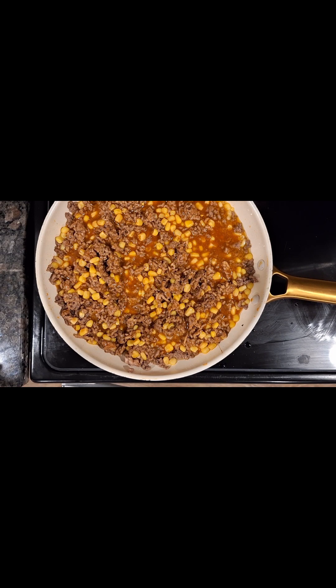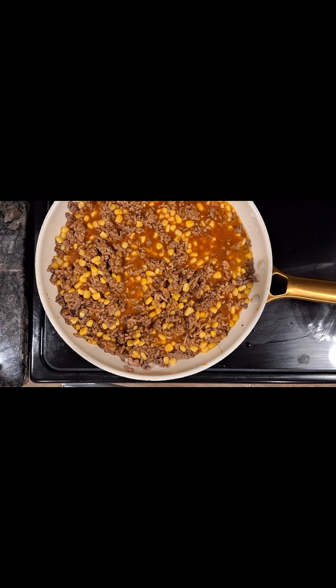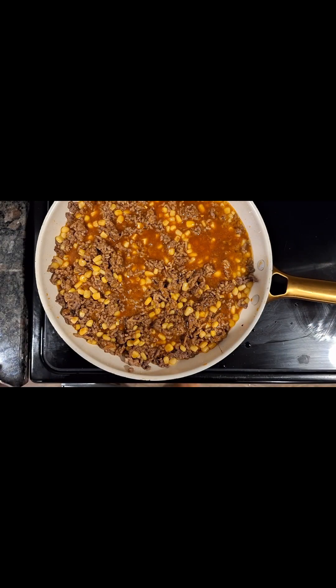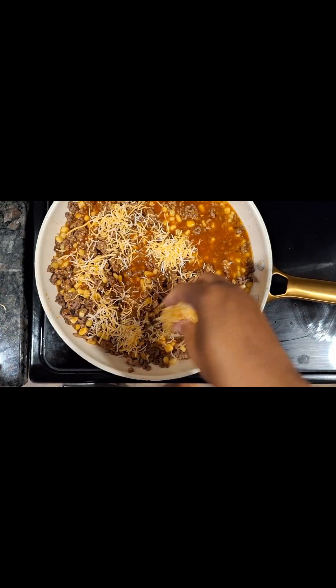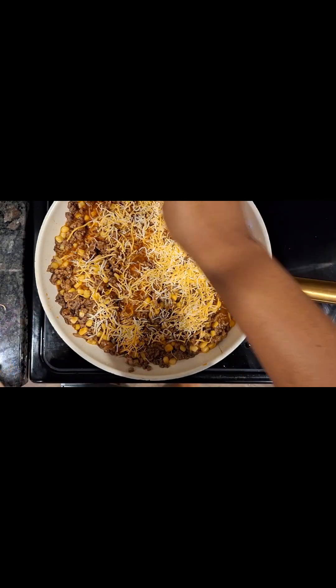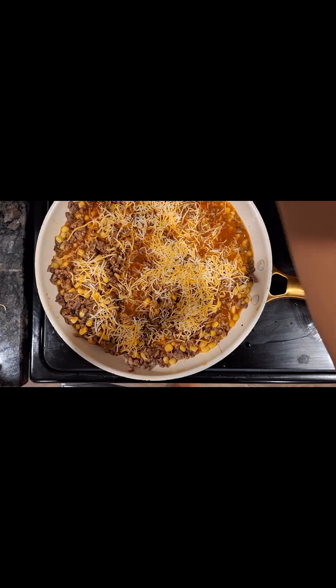I'm also going to come in with some shredded cheese, just a little bit on top — about a fourth cup of shredded cheese. I'm using Colby Jack because that's what I had in my refrigerator, but I also love to use cheddar, sharp or medium cheddar on top of this, and I just sprinkle it right on top. Now we are going to add a little bit of cornbread on top of this to cook it, and I'm going to use that same exact cheese in my cornbread.